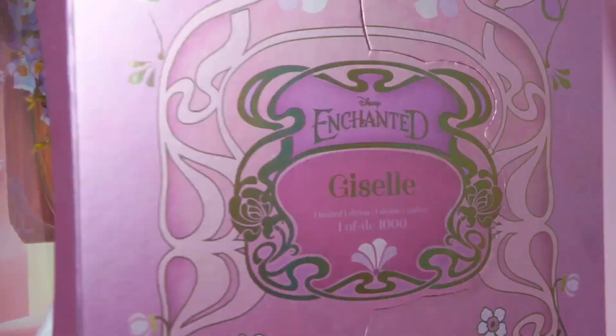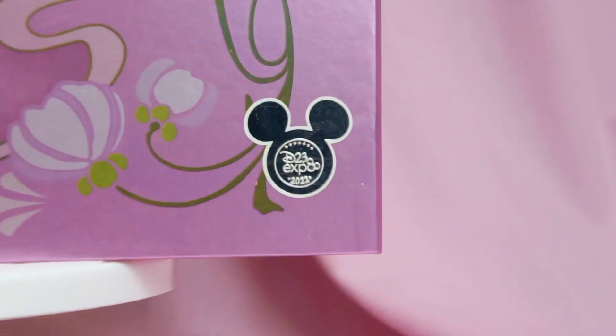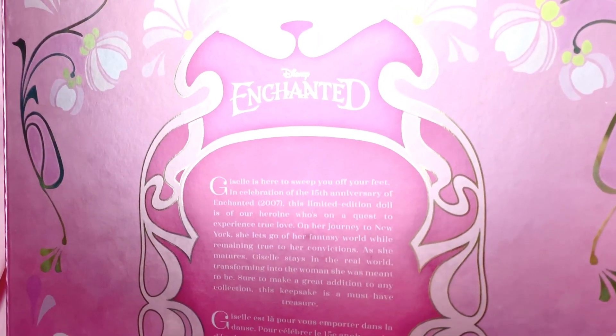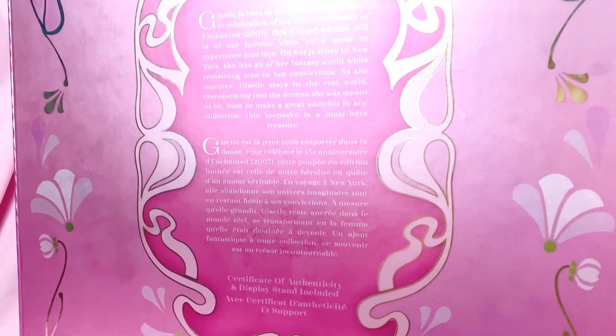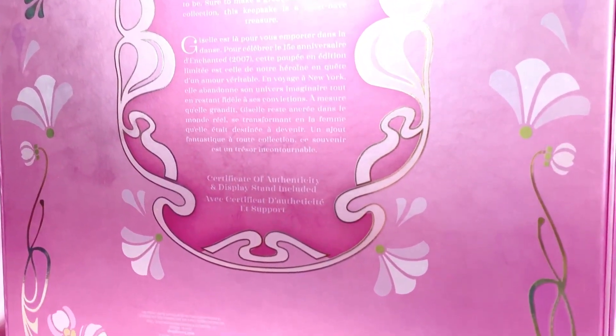I've already done one video covering the details of the box design, but I'll still include that footage here for those who are just watching this video for the first time. If you have already seen that video, you can skip over to the designated chapter marks for the good parts.